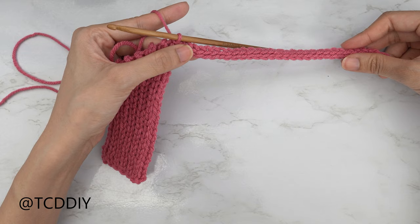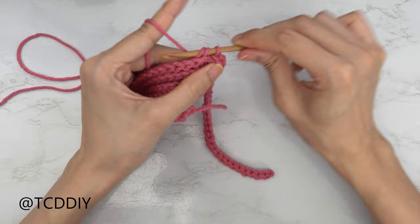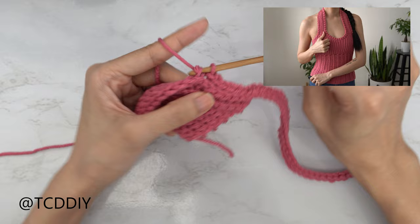Now we're going to go back to doing back loop slip stitches into the body of our work. You may need to flip your work a little, then insert your hook into that first stitch's back loop with a slip stitch and maintain that all the way down. When we reach the end, chain one, flip your work, and put one back loop slip stitch into every stitch — no increases and no decreases. Keep repeating this row until we get a shoulder strap the size that we like, making sure we end back along the bottom.